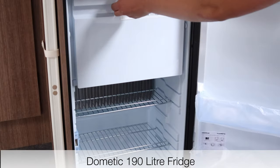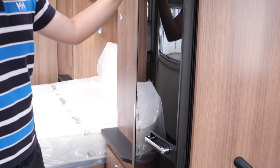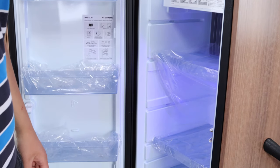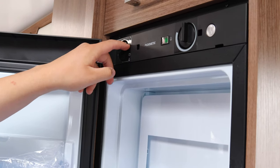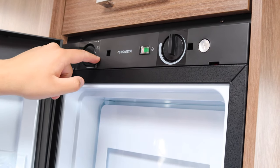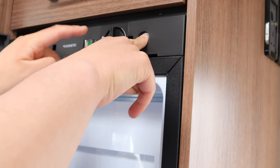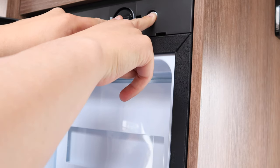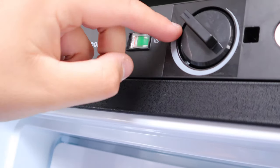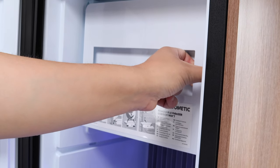Depending on your model, it depends which fridge you have. This model has the Dometic 103-litre fridge with plenty of space. To turn it on, switch to electric to work on 230 volts if you are on a site. Battery mode is predominantly for travel situations, and at the bottom you have gas. To work on gas, make sure your gas bottle is turned on, push the igniter switch in, turn the temperature gauge on and push it in as well — it will go green once lit. The temperature dial goes up and down to your desired temperature. The freezer compartment in this model is removable — check your owner's manual for details.